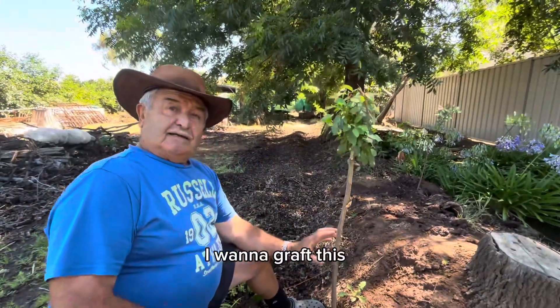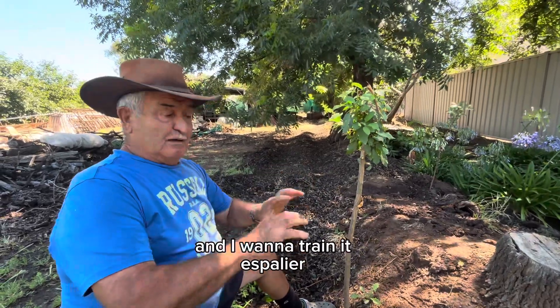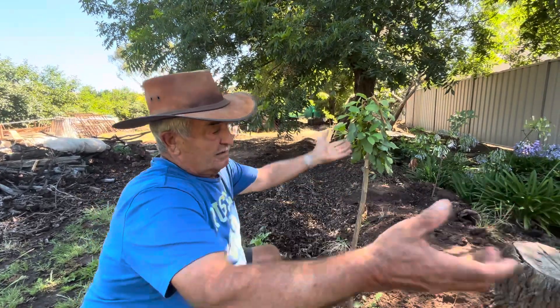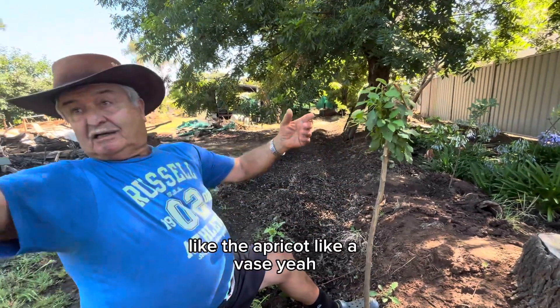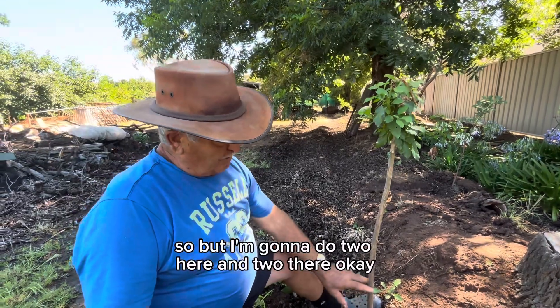I want to graft this, because one day next year I will shift into the shade house, and I want to try and expand here. The first two down here — first one, and then the second. Because normally if you do just up here, you can build what they call the vase tree, like the apricot, like a vase. But I'm going to do two here and two there.